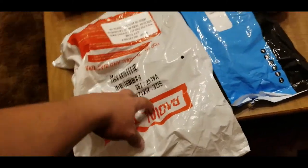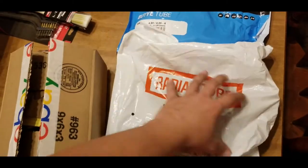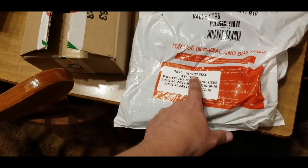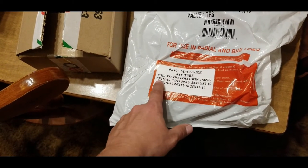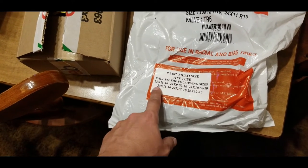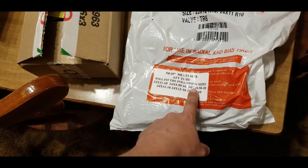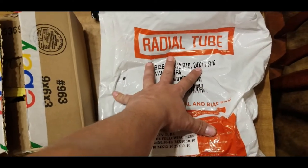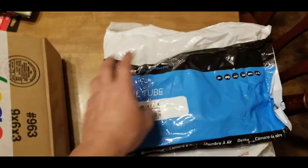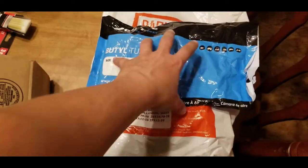This package is the inner tube for the back tire of the Cub Cadet — it's an ATV tube that fits multiple sizes including 23 by 24 and 10 by 50. I think mine is a 24 by 50. I also got an inner tube for my army trailer so I'm done trying to patch the old one — now I can just fix it properly.